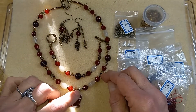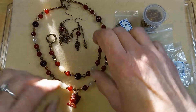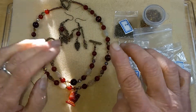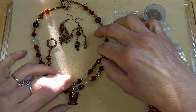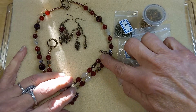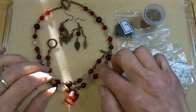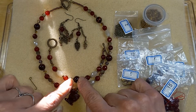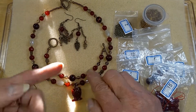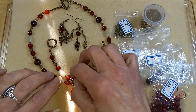So what I did was — from here to here is a section. I usually do a couple sections of the same, but this turned out differently. I wasn't paying attention. So this right here is exactly the same for the bracelet; I just added some seed beads, and in the center is a tiger eye.